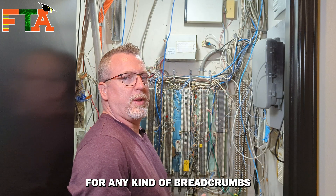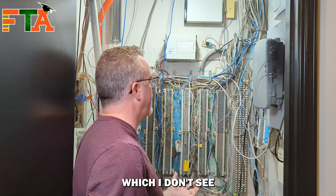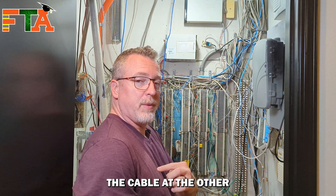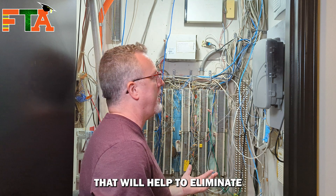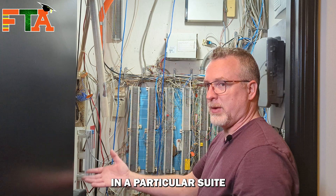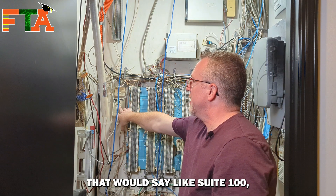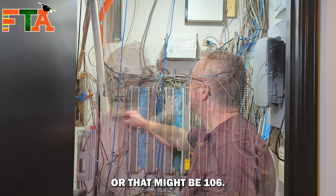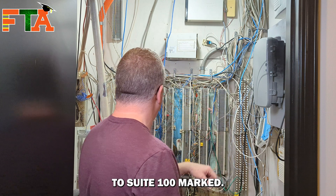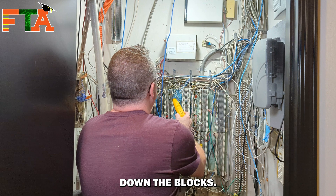You're always looking for any kind of breadcrumbs or clues that would help — looking to see if the suite number is marked. I don't see anything marked as 110 right off, but I do know the cable at the other end is white, which helps eliminate how many cables I'm actually going to try to tone out. I'd be looking for labels like suite 100. Here you've got 108 marked, and here you've got feeder to suite 100 marked. I'm going to look for a white cable or run down the blocks.